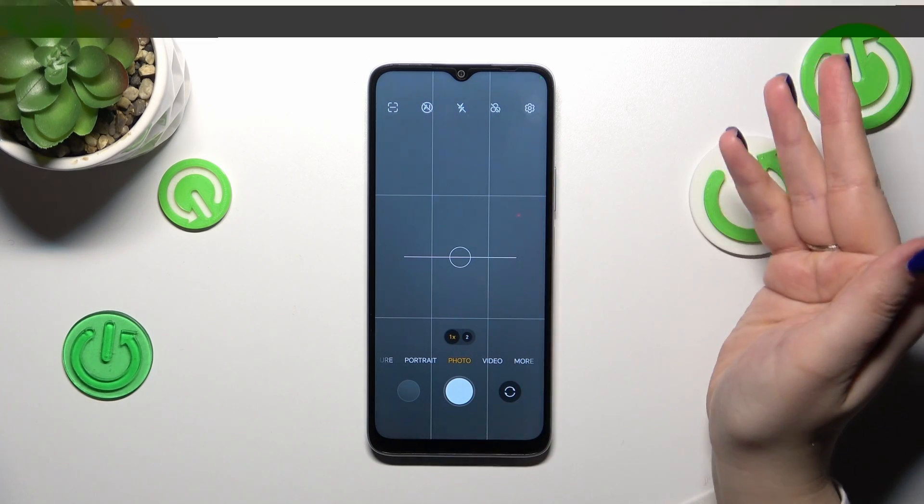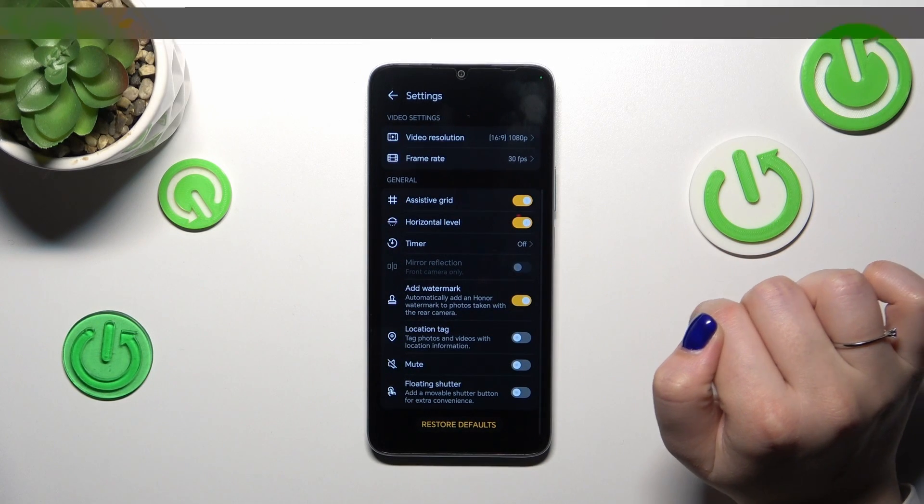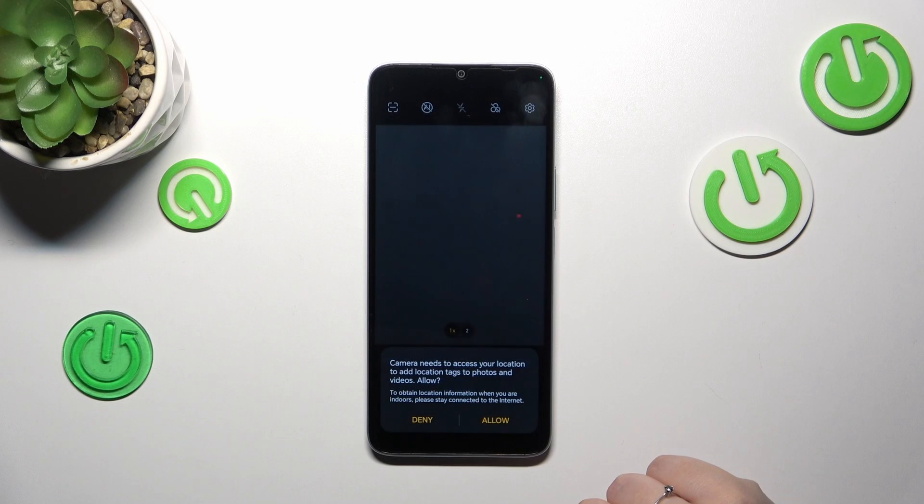To reset the settings, we should enter the settings themselves, which are in the right upper corner, and then scroll down to the very bottom to find 'Restore defaults.' Let's tap on it and confirm with OK.